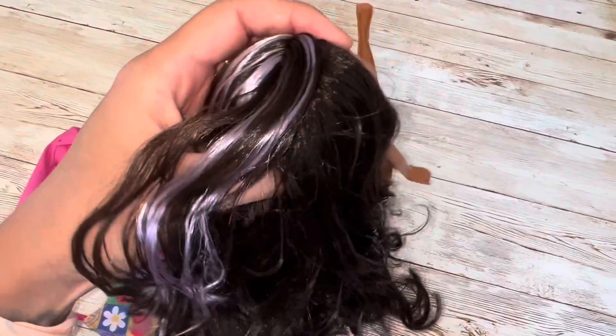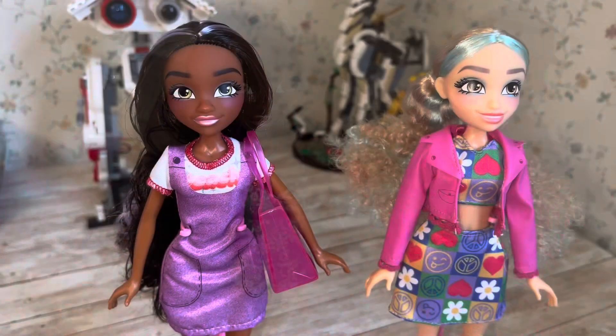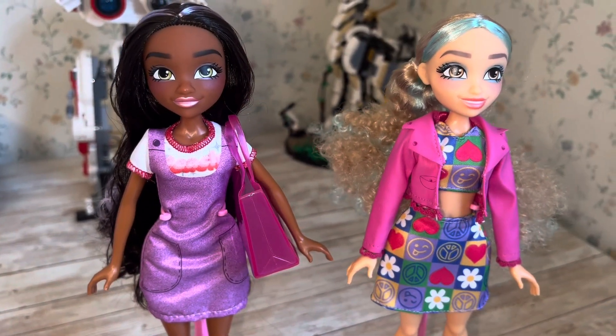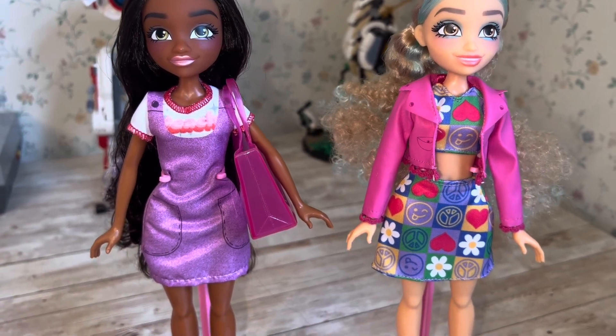I wanted to take a look at the rooting of the hair, and I have to say I did not expect it to be so densely rooted. This is really so much more hair than I was expecting on a doll that is so cheap. These aren't dolls that would be particularly good for hair play, but you could definitely do some styling to them.